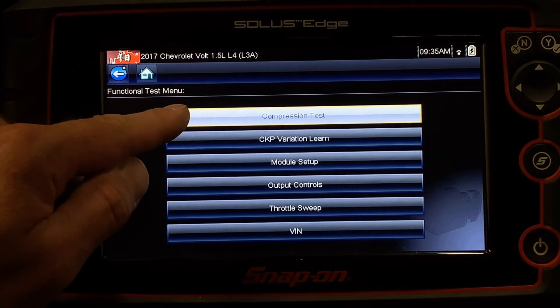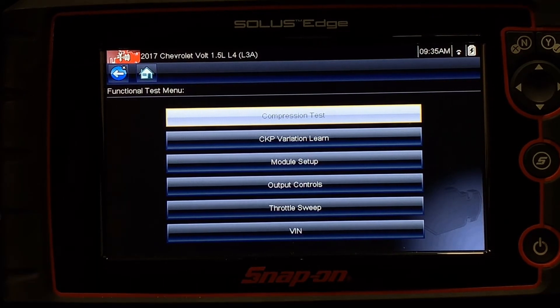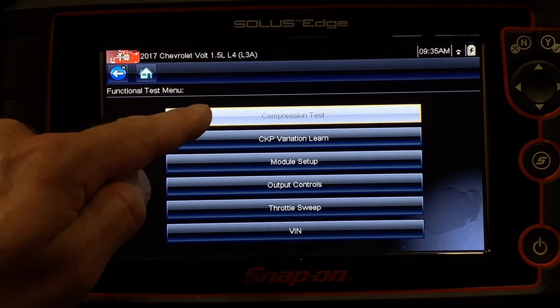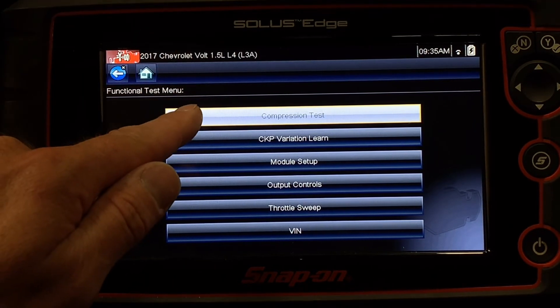Because this is a hybrid, one challenge that we have is doing a compression test — being able to crank the car with the fuel and ignition disabled in order to capture the compression of the engine. This is solved on most hybrids through a scan tool function like this.